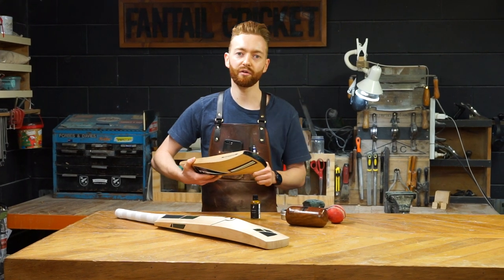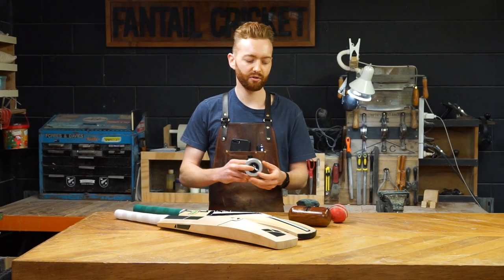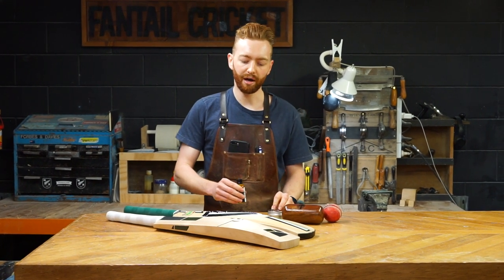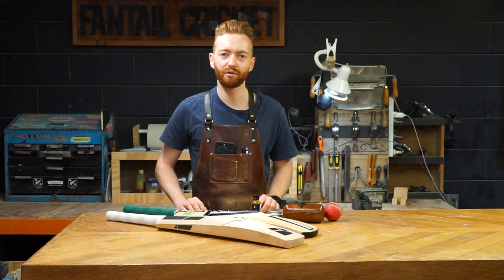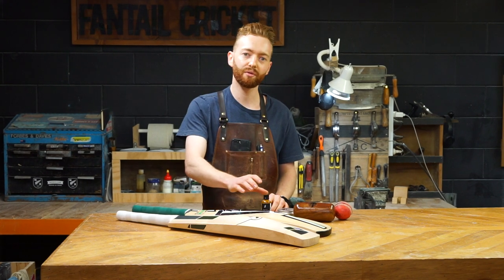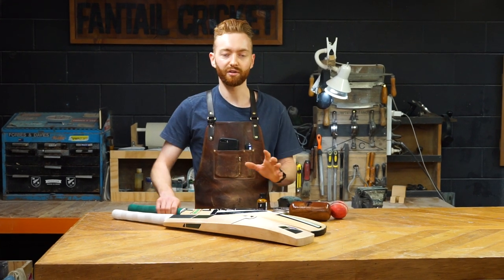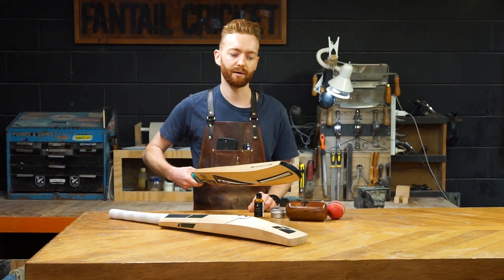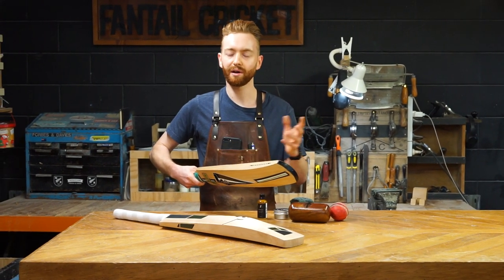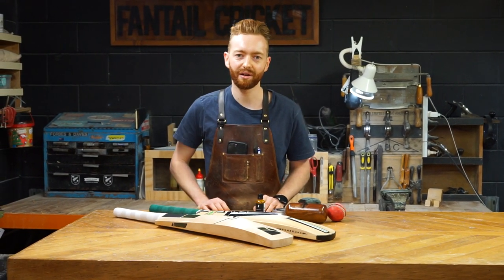That finishes off your knocking-in process. As mentioned, the knocking-in mallet, bat wax, and linseed oil are all available on our website. Otherwise, if you're not confident to do this at home, we knock in thousands of bats a year. Our process is a little bit different — we still do all the knocking in of the edges and toe by hand, but we then have a knocking-in machine which applies about 20,000 knocks to the entire playing surface, so it does a really comprehensive job. But I hope this video helped if you're looking to do this at home — thanks for watching guys, stay tuned for the next one.